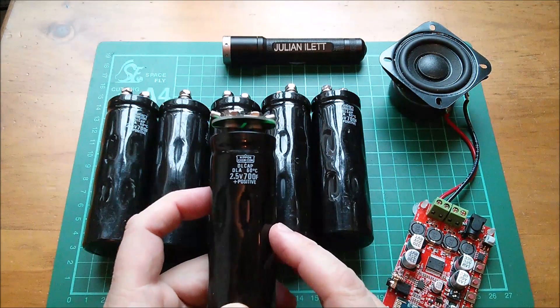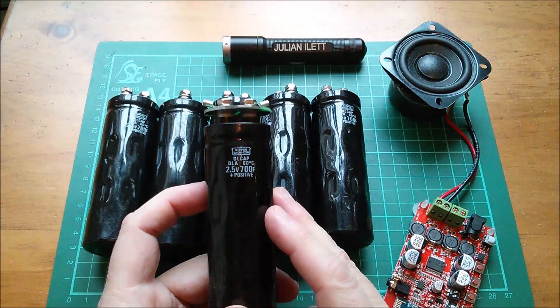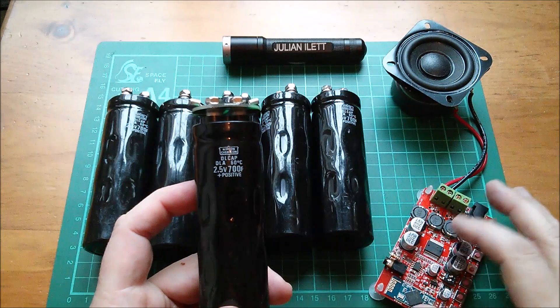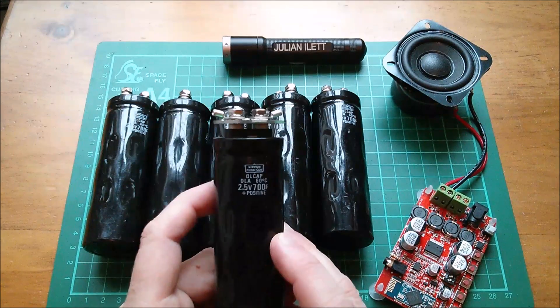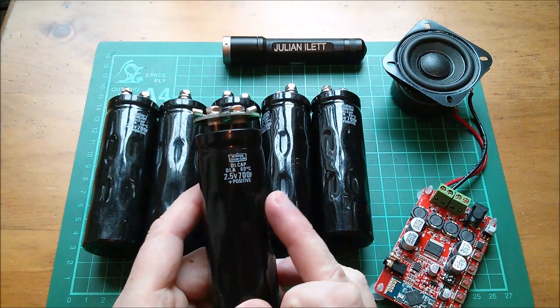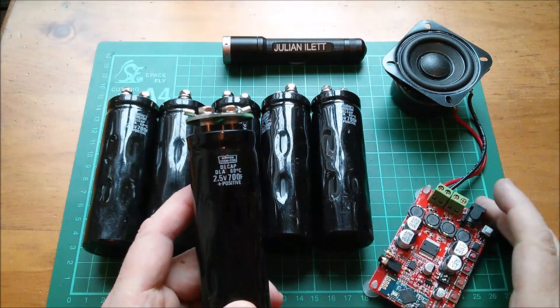I was going to use eight of these but two never turned up. I've been told in the comments that this thing gets pretty hot if you run it at its maximum voltage, so now I'm going to run it at a maximum of 15 volts — that's six times 2.5 volts — and let it run all the way down to about six volts, judging by a brief test I did earlier.